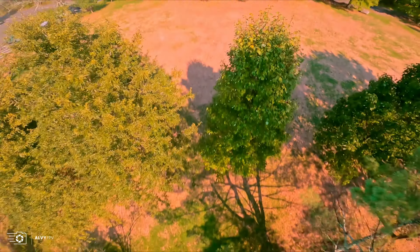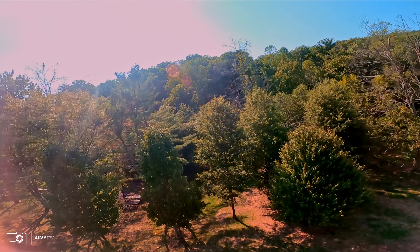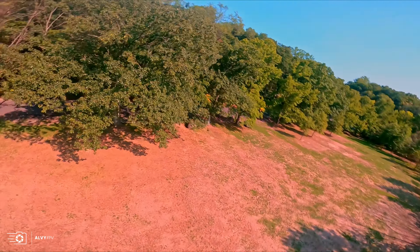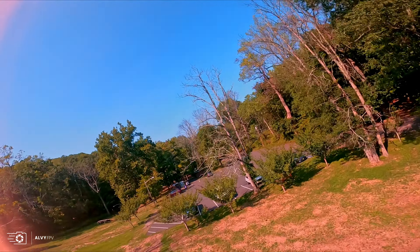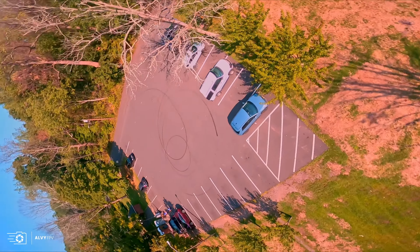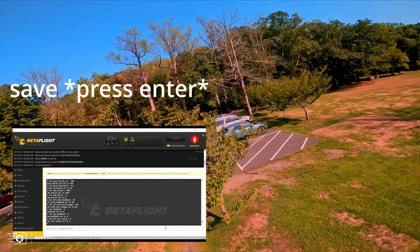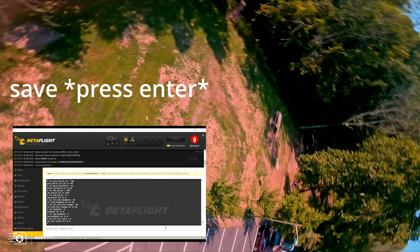On a quick side note, if you have this stack or just bought it and flashed it to Betaflight 4.3, your battery voltage might not show. I'm not sure if this has been fixed yet, but if not, enter this into your Betaflight CLI: type 'dma adc 1 1', press enter, then type 'save' and press enter. You should be good to go.